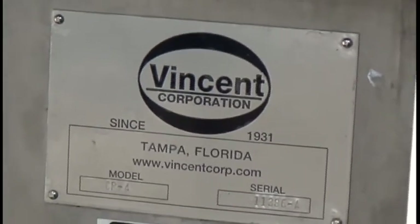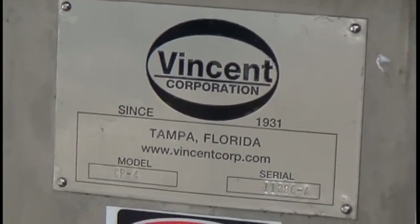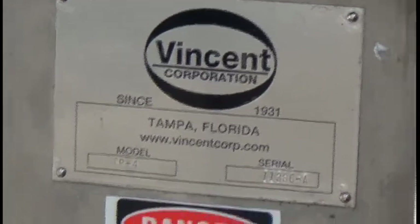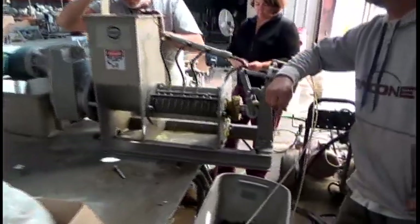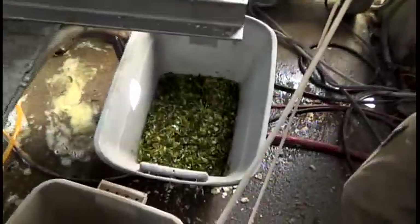This is the 27th of January 2015. We're at Vinson Corporation in Tampa, Florida. Right now we're cleaning out a little pilot plant press. We've been trying to press some seaweed.